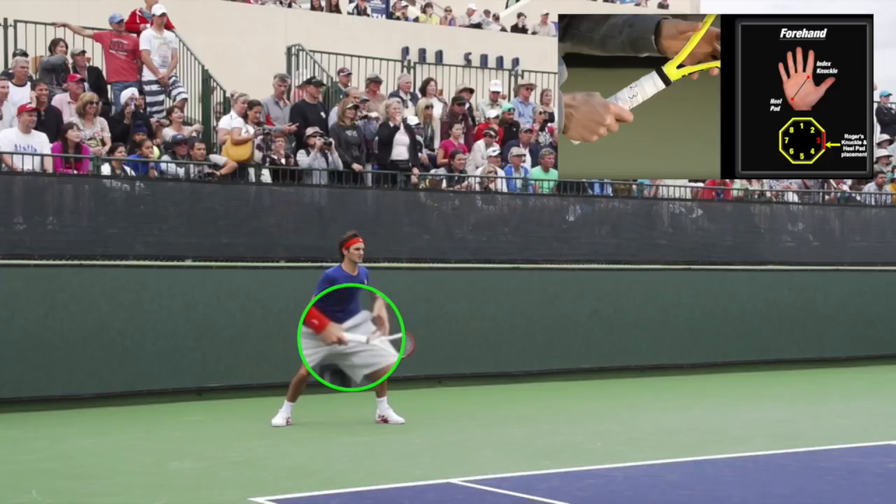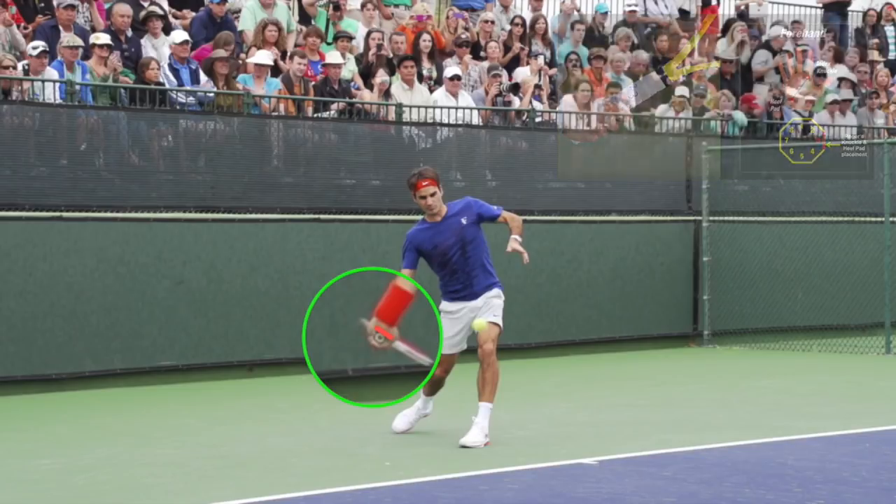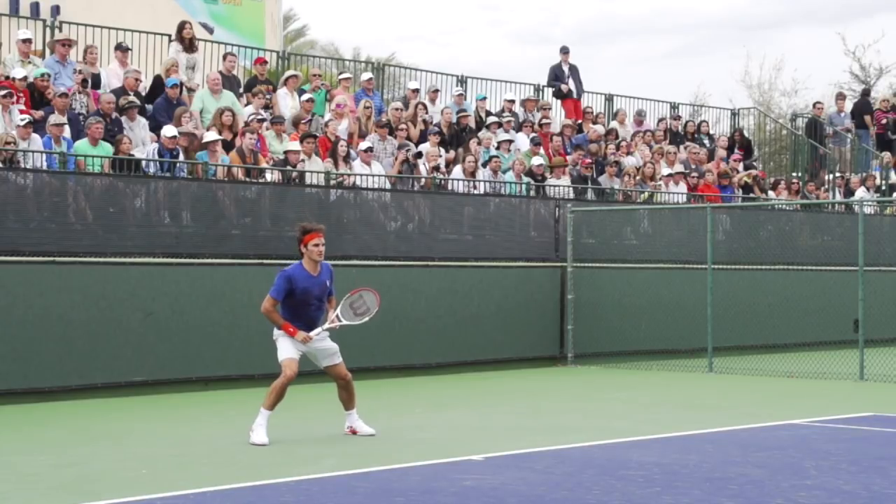Now we are going to take a look at the placement of his heel pad right as he lines up to hit the ball. We can see how the heel pad is on that third bevel, indicating that he is using an eastern forehand grip, or grip number 3. Now let's take a look at how he waits in his ready position with a neutral grip. He will then adjust his grip for topspin as he turns for his forehand.